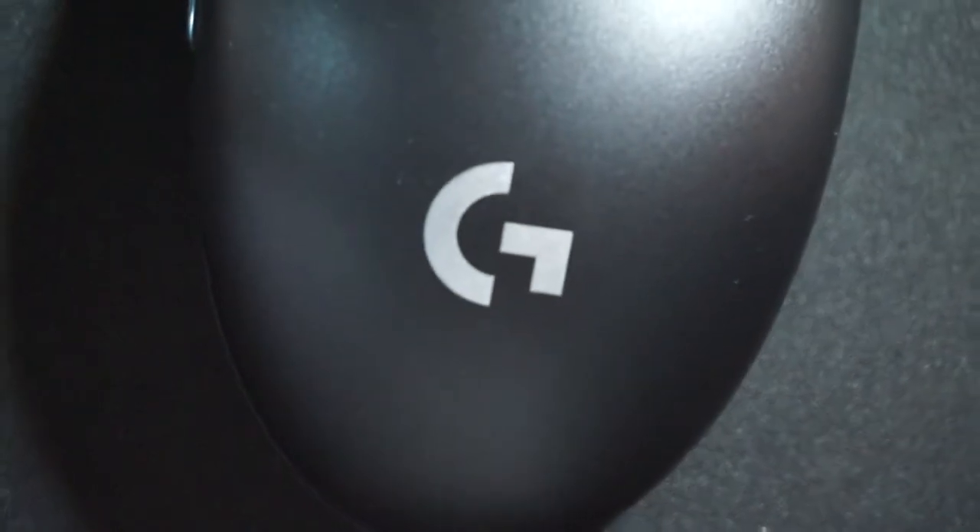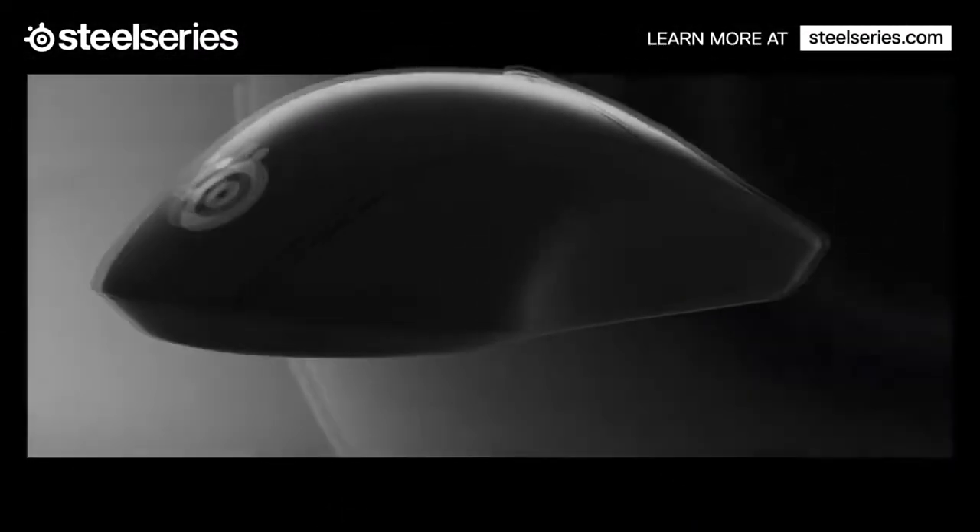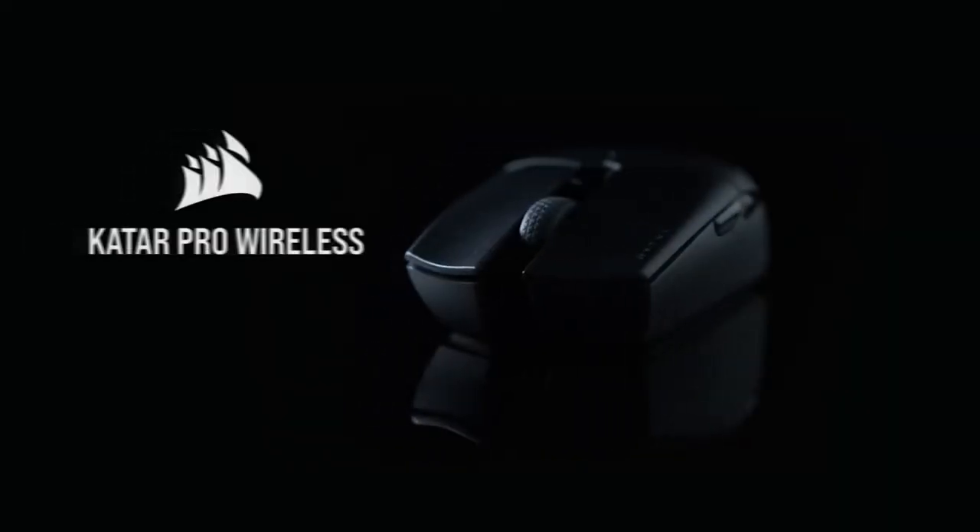The Logitech G304 is still really worth it in 2021 — whether you're moving from a wired mouse to wireless, looking for a new wireless mouse, or need something for the office. There are also other budget wireless options out there like the SteelSeries Rival 3, Razer Orochi V2, and Corsair Katar Pro — I'll put links below. Don't forget to subscribe, like, and share if you found this useful. Let me know in the comments how I can improve. Thanks for watching, stay safe, and see you on Twitch!